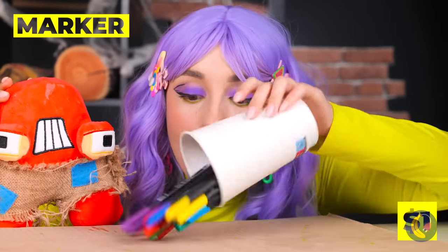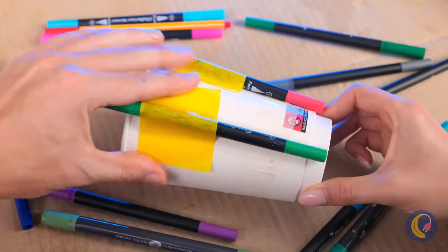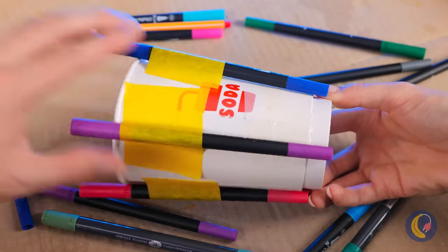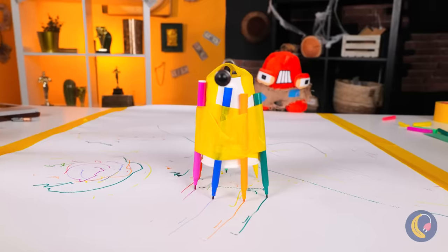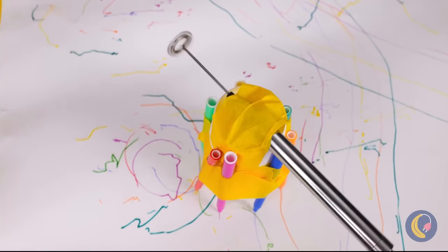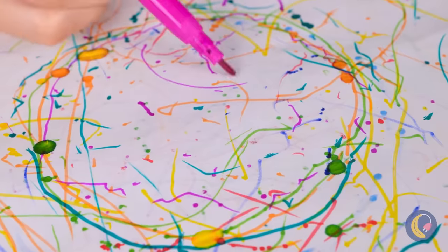Just grab some markers and tape them around a cup. Now add a milk foamer on top and watch it go. And when your device finishes its run, you've got a piece of art to enjoy.